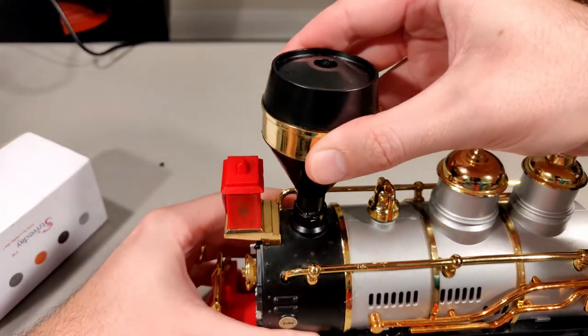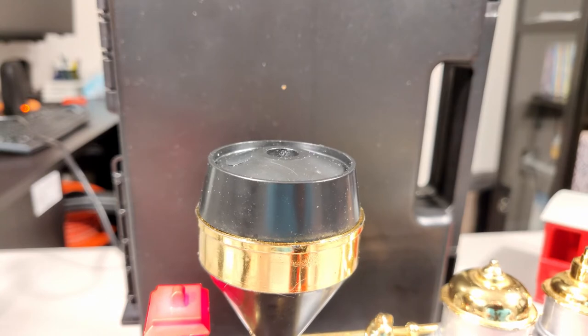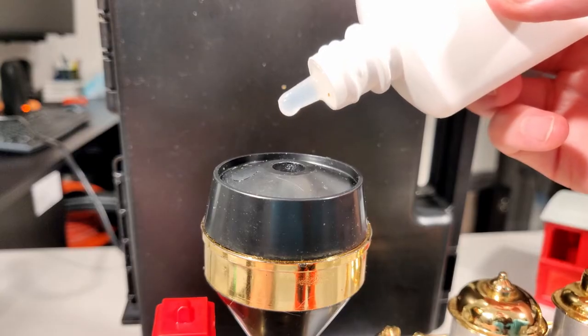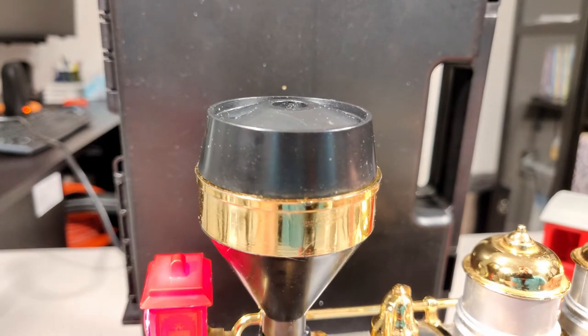I removed the rubber tube to make more room and glued the stack back on. I fired up the train again for a final test — but now it hardly smoked at all. I added another drop of oil to try one more time. How disappointing. And just like that, Christmas of 2020, like most of the year, was ruined. I'm just kidding — let's see what happens next.